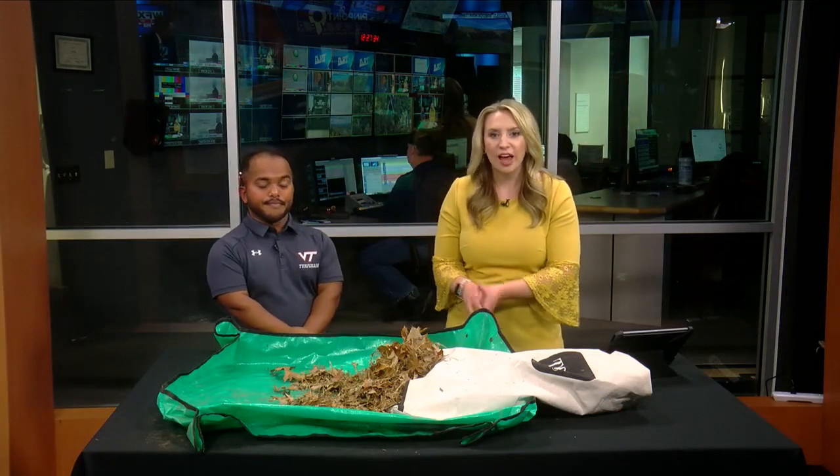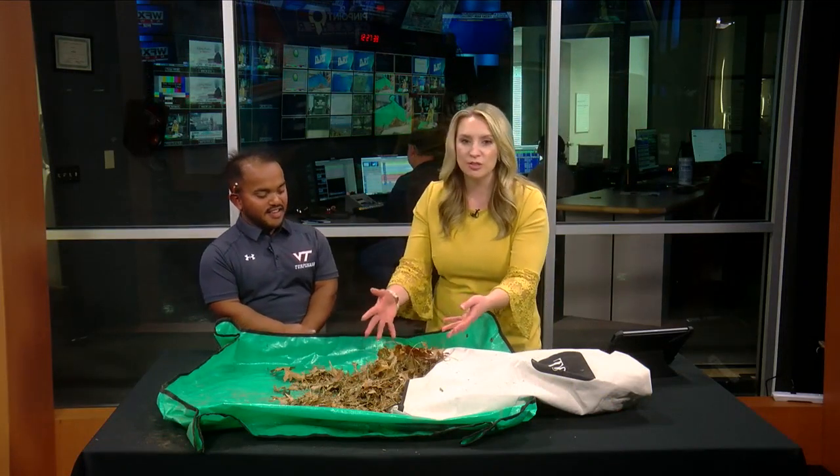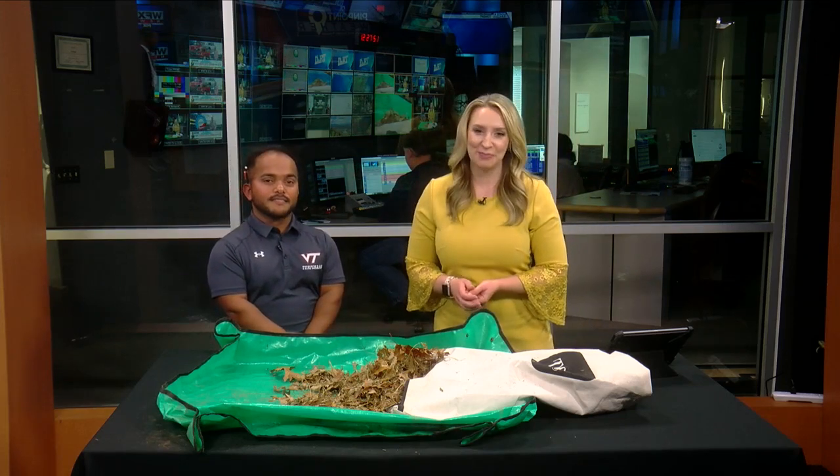We have really great answers here today. Dan Sander, turfgrass science expert at Virginia Tech — thanks so much for giving us all the dirt today on mulching leaves. Thanks for having me! Stick around — WXXX News at Noon — we'll be right back.